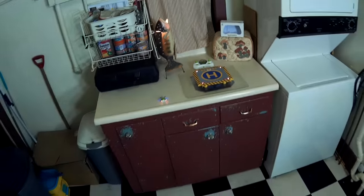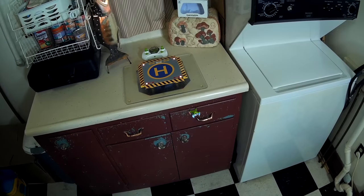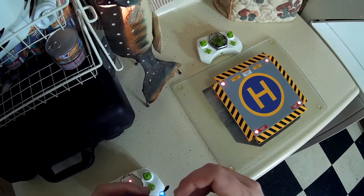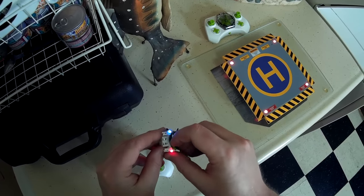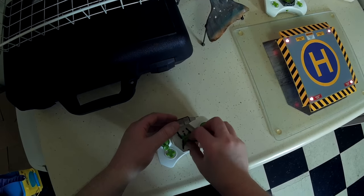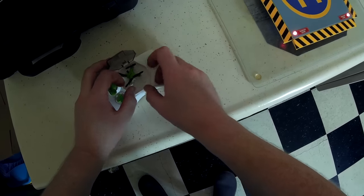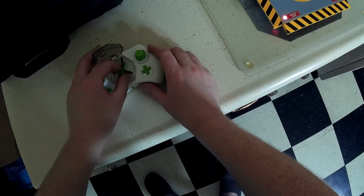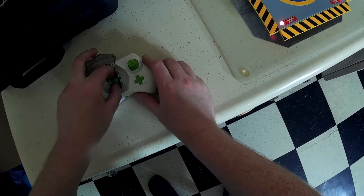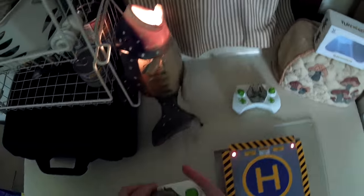Almost lost it down the side of the table there. Let's do one more go around and try to get a landing — that was weak, but good enough for that one. Going ahead and putting this back in the transmitter so I don't get them confused. It's a little bit awkward fitting them into the feet — there we go.